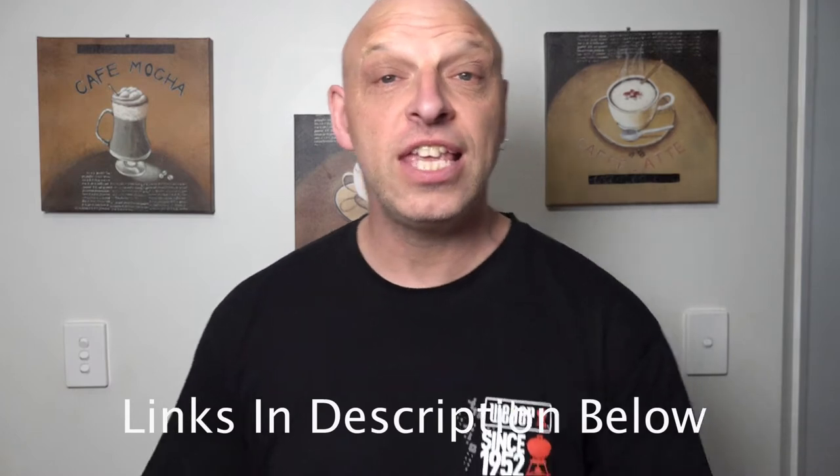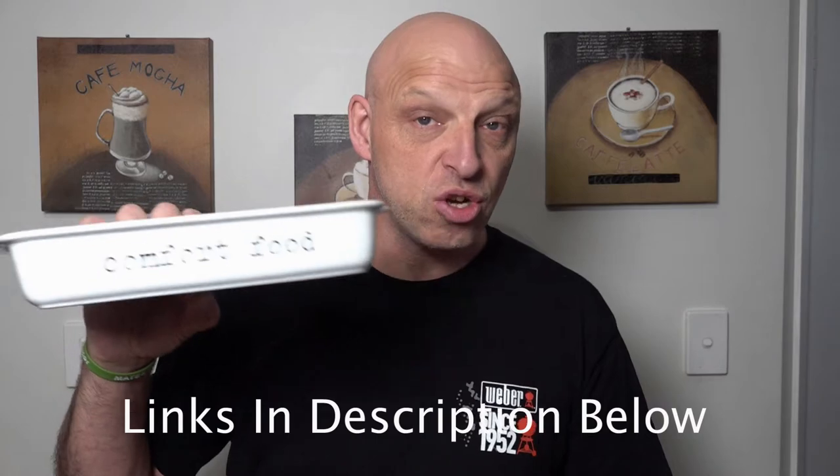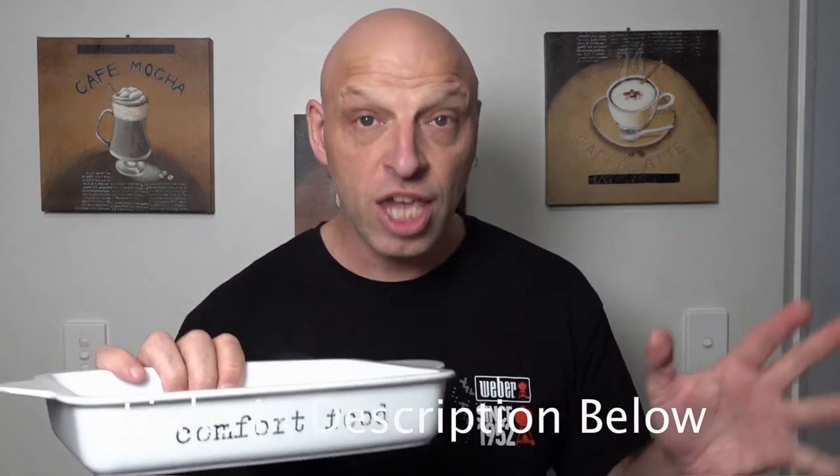There are a couple of things you're going to need for this recipe. The first thing is a casserole dish. You can use the QA dish or you can use a casserole dish like this — entirely depends on what you've got in your kitchen.